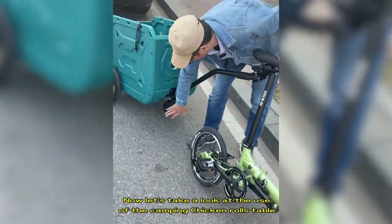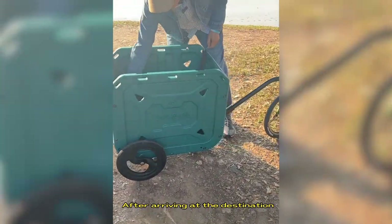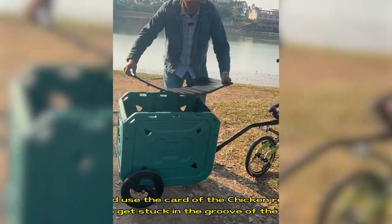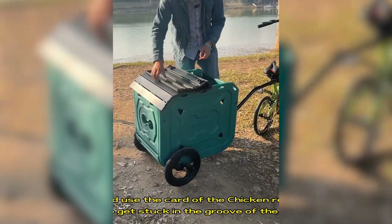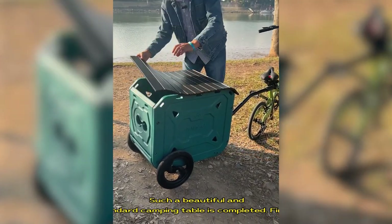Now let's take a look at the use of the camping table. After arriving at the destination, use the card of the table to get it stuck in the roof of the camper — and a beautiful, standard camping table is complete.